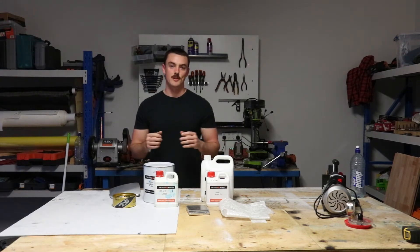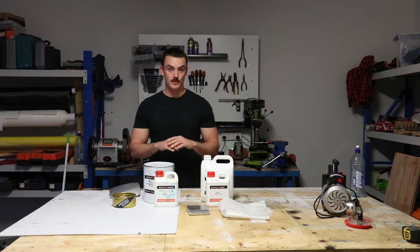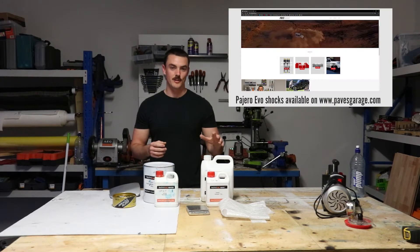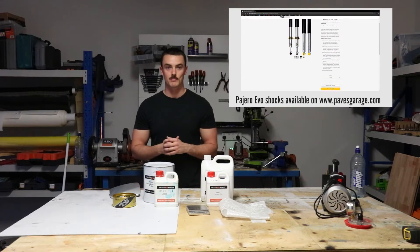The intent of this video isn't for it to be a complete guide on how to do resin infusion molding. I'm going to be glossing over a lot of the steps, but I will focus in on areas which I had difficulty with. The best place to get a guide is from Easy Composites in the UK — I'll leave a link in the description below where they recreate a carbon fiber bonnet. Interestingly, one of the guys who works there owns a Gio Evo and bought a set of shocks from me, which is pretty cool.